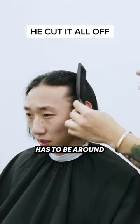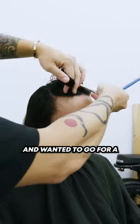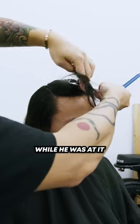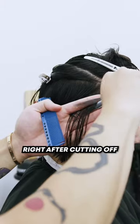Here's a fun fact: your hair has to be around 8 to 14 inches to donate to any organization. The homie knew that and wanted to go for a full transformation while he was at it. To start off the cut, we first took off the ponytail that he was going to donate.